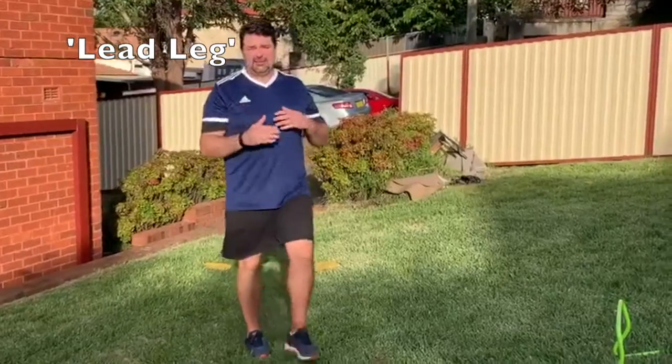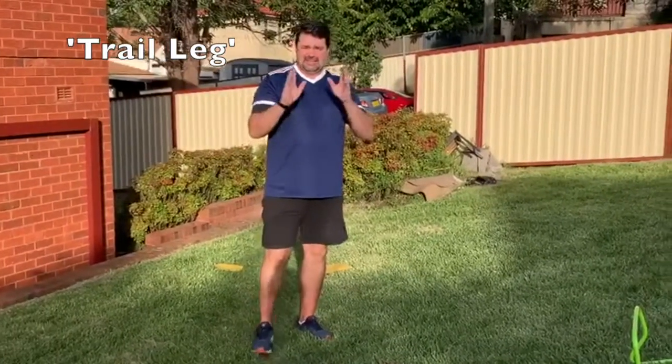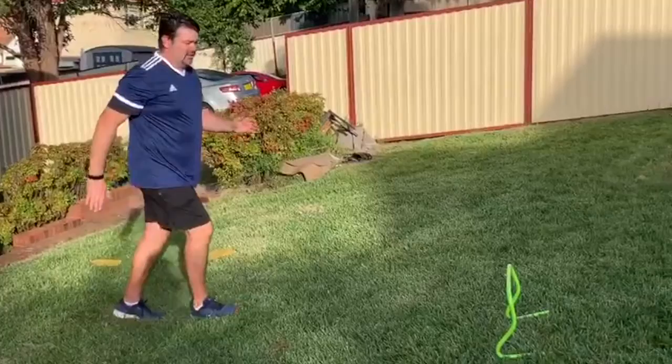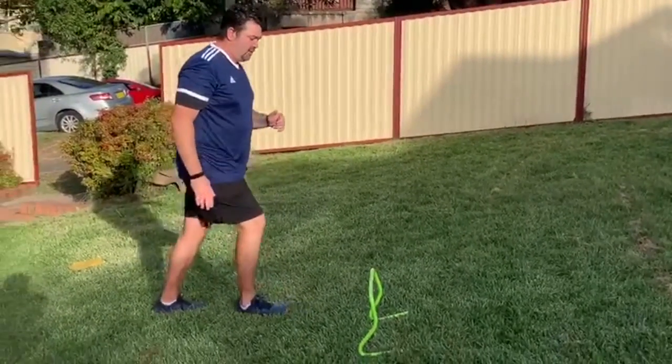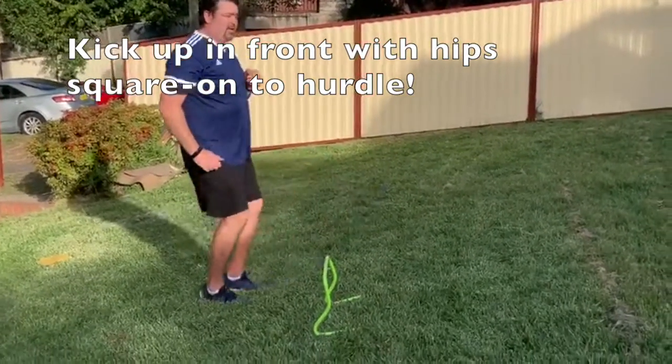Lead leg and trail leg. We also have to look at the important part that we learned in sprinting — to keep our head nice and still. The lead leg is simply like kicking the door down. So as we go past the hurdle, we're going in with our L-shaped arms and high knees. As we get to the hurdle, we're going to kick up our lead leg. And here you can see I'm practicing next to the hurdle, kicking the lead leg up as I go past.